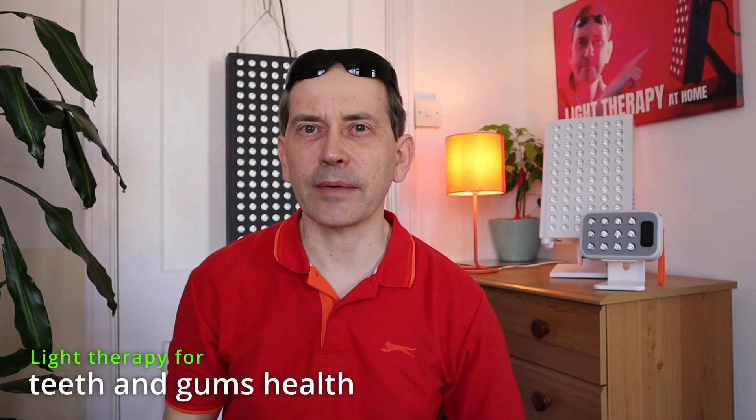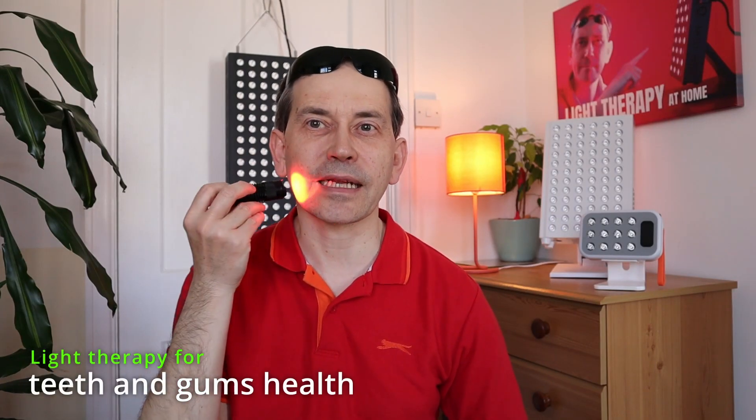Hello and welcome. In this video I'm going to talk about doing light therapy to improve the health of our teeth and gums. If you're interested in this topic, please stay with me.